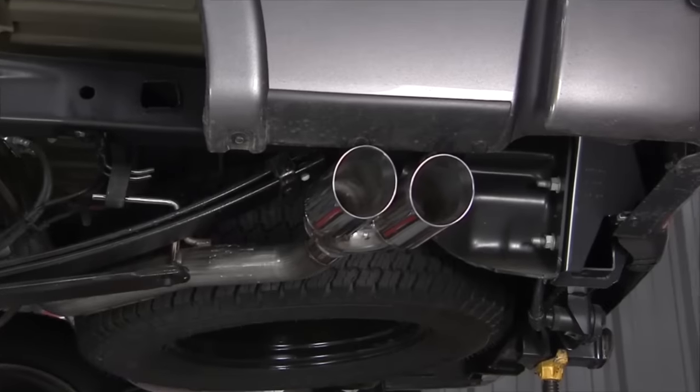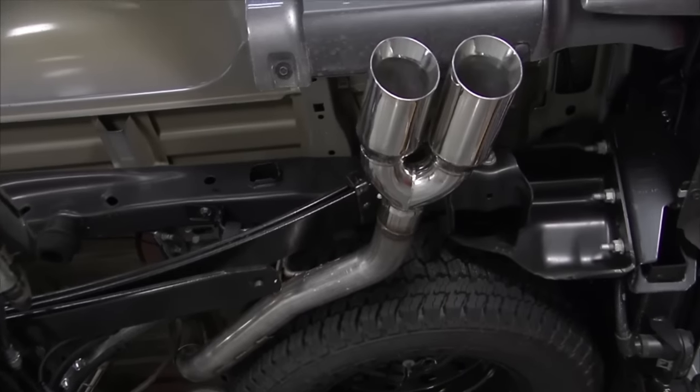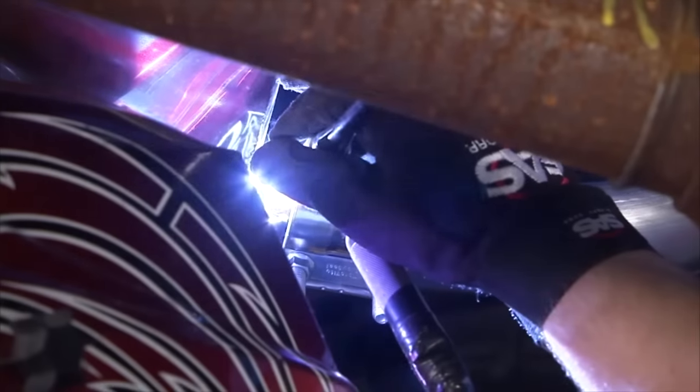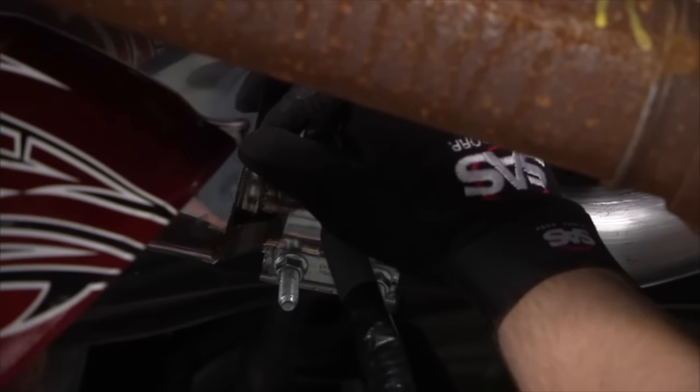Our Solo Performance exhaust is in and done — it's going to sound good and perform well. Now it's just a matter of adding a little insurance by tack welding on either side of the new clamps. It'll stay nice and tight as a permanent fix where it can never pull apart. All it takes is a few tack welds and we are done.